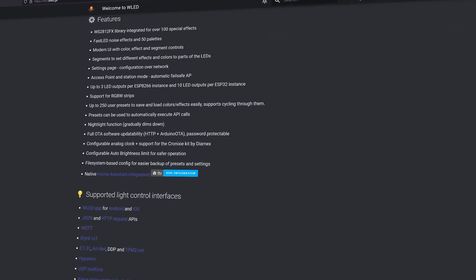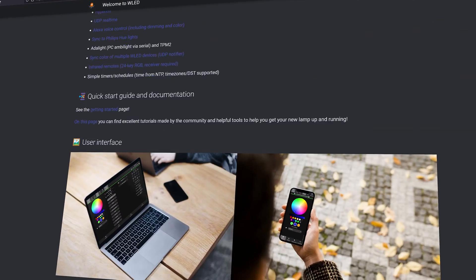Hello everyone, it's Ryan with The Smart House. We're going to be taking a look at a very popular open source LED controller project called WLED. This is a project that will allow you to create your own custom LED lights using a variety of different styles and shapes of LED strips.